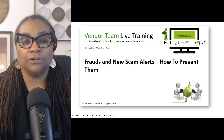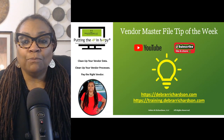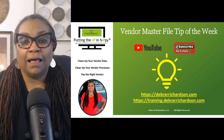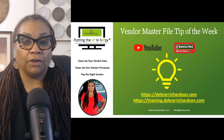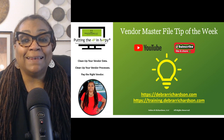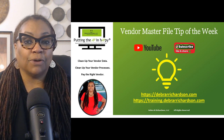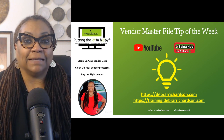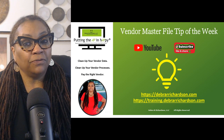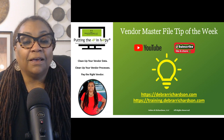You can watch it live or on demand, and I have a link to this in the description as well. If you would like more information on how to improve your vendor process, you can go to my website at deborahrrichardson.com for free tools and resources to avoid fraud, regulatory fines, and bad vendor data. For over 149 hours of training for your vendor team, check out the Vendor Process Training Center at training.deborahrrichardson.com. Good luck, and be sure to subscribe and hit the notification bell to be notified next Tuesday for the next Vendor Master File Tip of the Week.